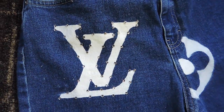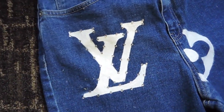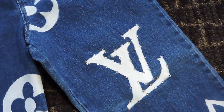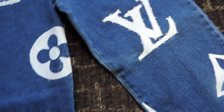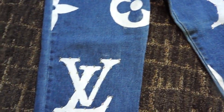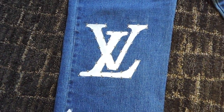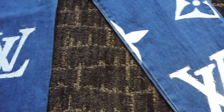Hey y'all, welcome back to my channel. It's your girl Kyra Oni and I'm back with another video. I told you I was coming with the heat, I was coming with the DIYs, I was coming with the fashion DIYs. And here I am — DIY LV jeans.